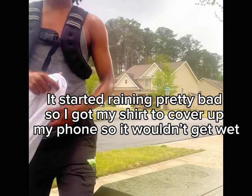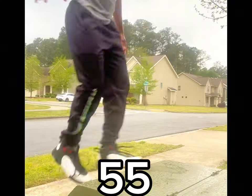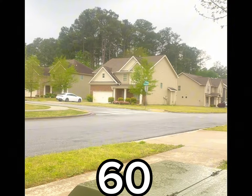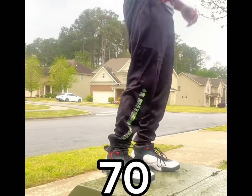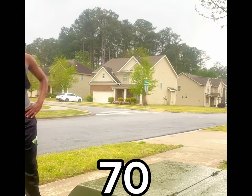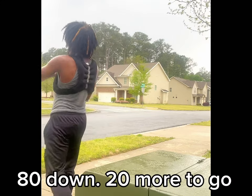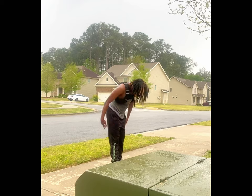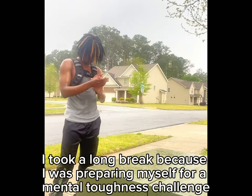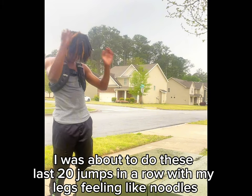It started raining pretty bad, so I got my shirt to cover up my phone so it wouldn't get wet. 80 down, 20 more to go. I took a long break because I was preparing myself for a mental toughness challenge — I was about to do these last 20 jumps in a row with my legs feeling like noodles.